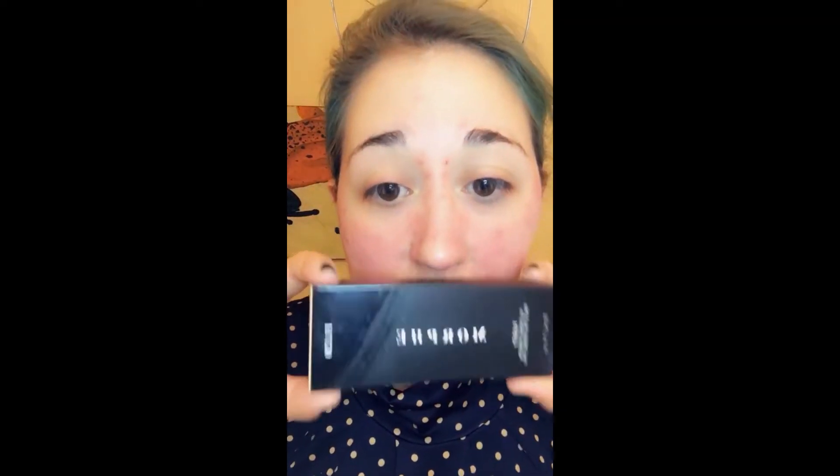Hey guys, Nikkie Bubblegum here today. So today what we're going to be doing is we're going to be testing out the Morphe Matte Foundation in F1.120. When I went to the Ulta store, they added the Morphe Foundation and I was so excited, so I bought it.